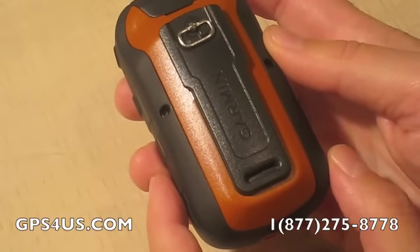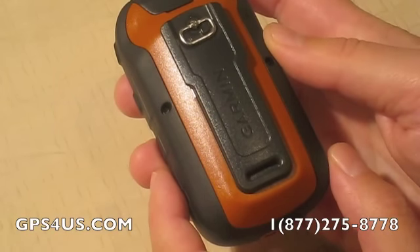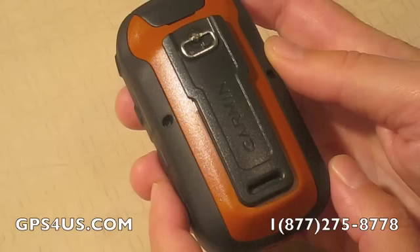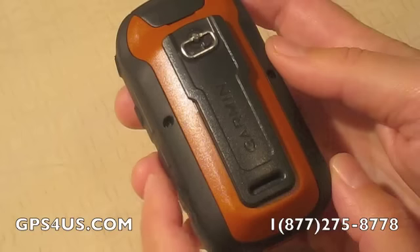This makes the eTrex compatible with a wide array of Garmin mounts. The Auto Mount and City Navigator NT maps allow users to use it as a car navigator with turn-by-turn driving directions. BlueChart G2 preloaded card makes for a great day on the water, and you can also use the Rugged Mount for your ATV or motorcycle.